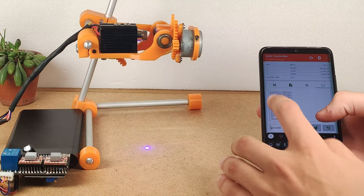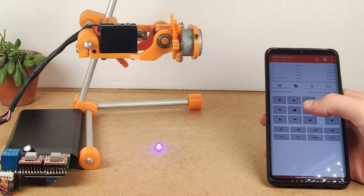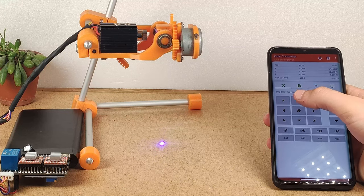Because of that I wanted to make it even better by adding Bluetooth control to it, thus making it even more reliable and easy to use with just a smartphone.